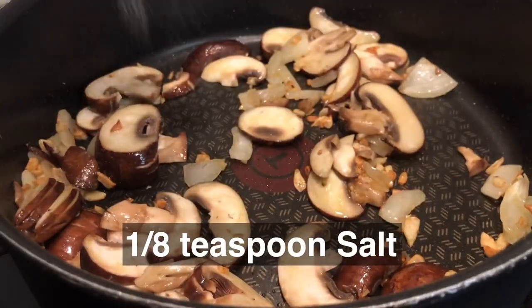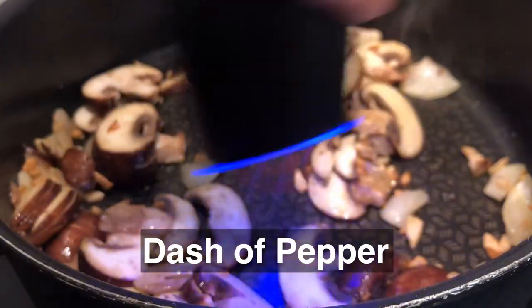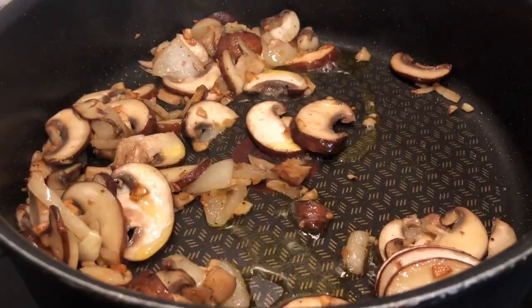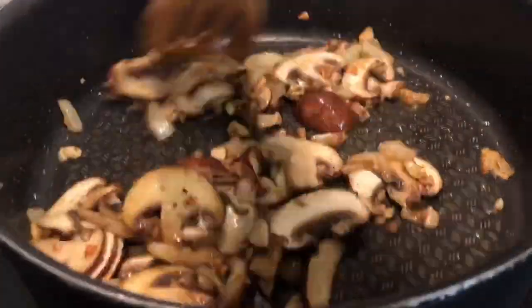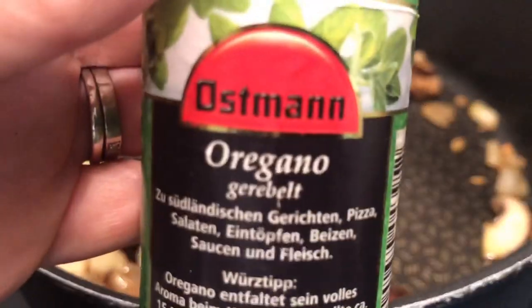Once the mushrooms are three-quarters cooked, add the salt and pepper, the herbs, and the raspberries and combine well. As you mix the ingredients, the raspberries will be blended automatically, as they are so soft that you don't even have to cut them up.